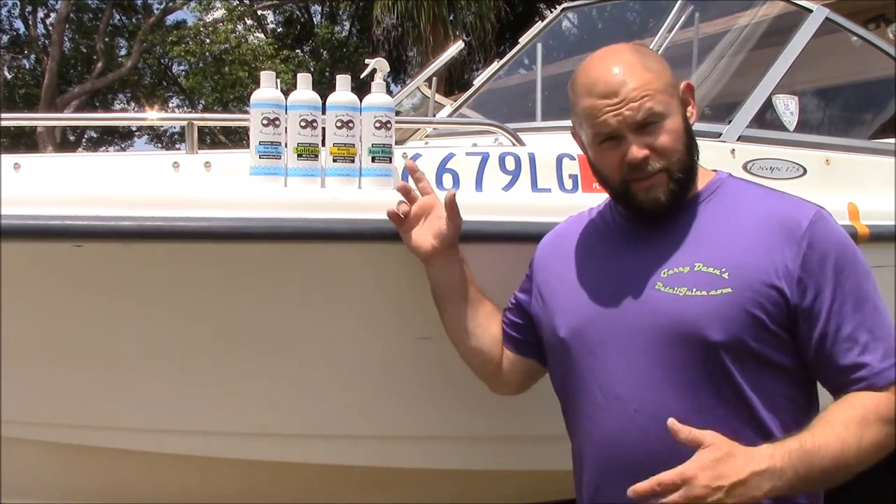I'm here today in the heat to showcase my brand new Marine Series AquaBlocker, which is a UV blocking waterproofer. It's good for cars, boats, whatever. It works well on leather, vinyl, and canvas.